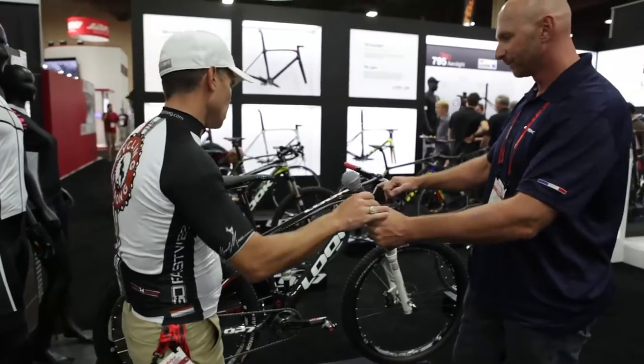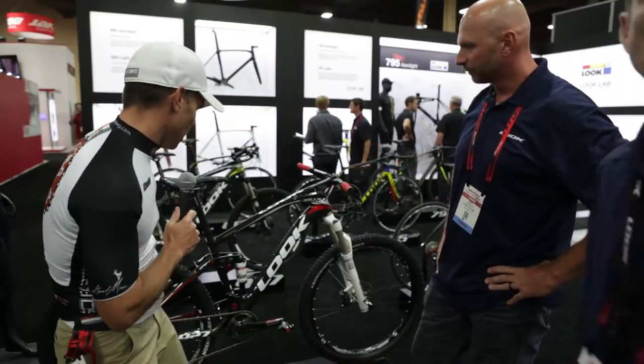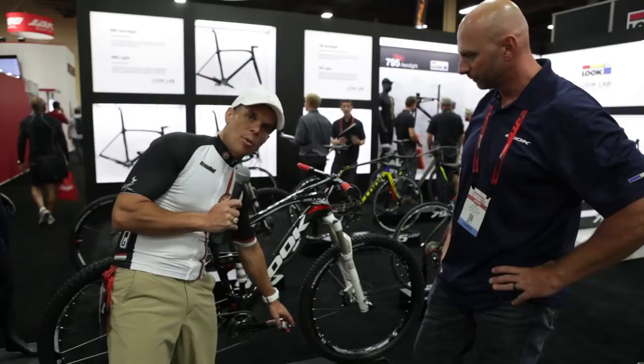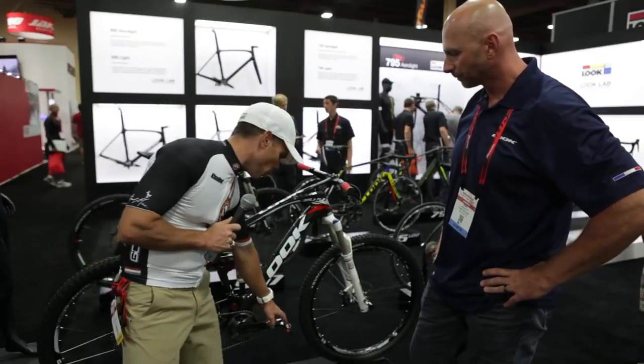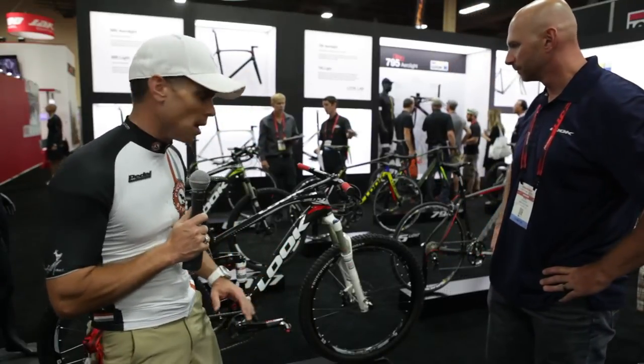Absolutely — super cool bike, and it's massive when you see it in person. Obviously, we ride the Look pedals. These pedals are amazing. The only problem I've ever had with them is on a fat bike with a lot of snow and ice, getting them clipped exactly the way I want. Other than that, seamless. Rode these all the way through Leadville and loved them.